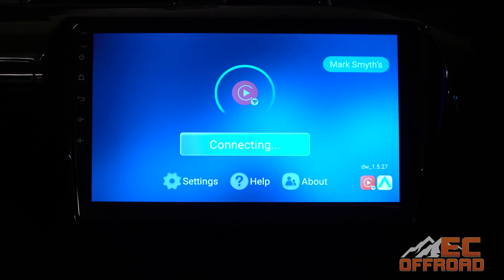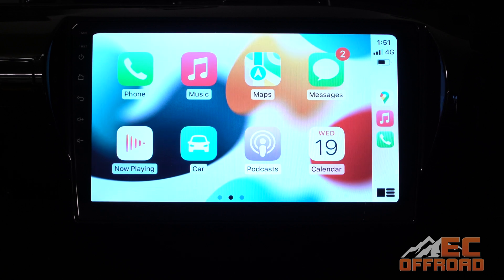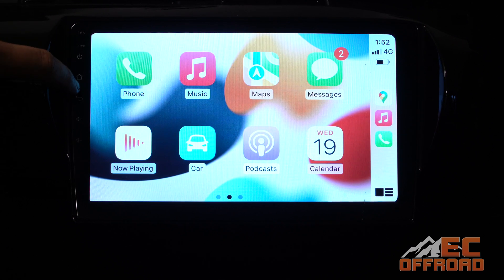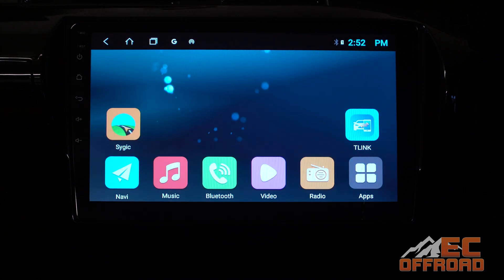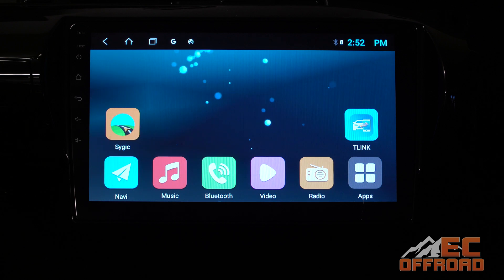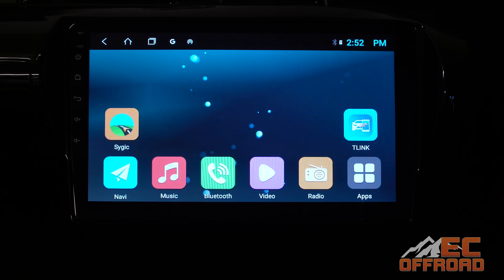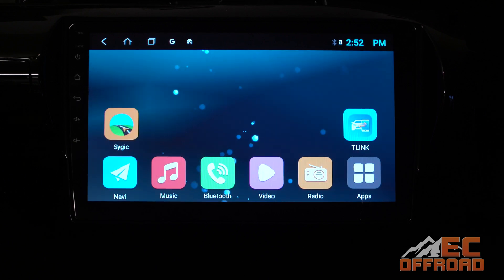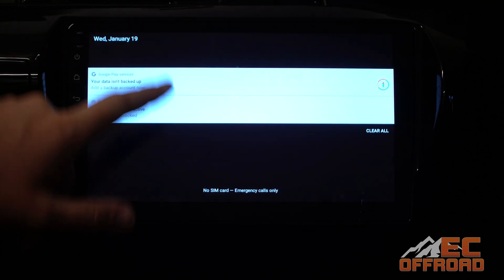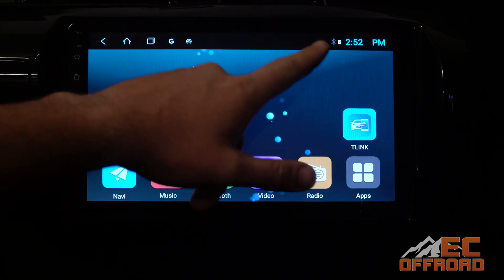The head unit will then come up with your name and open up. Now that we're connected, here's a little bit about how it operates. If you hit home on your device going back to the main home screen, you'll see we're disconnected from Bluetooth — Bluetooth is only used to initiate the connection, and then it transmits through Wi-Fi. So when you go into Wi-Fi it won't show as on because it's being used for CarPlay.